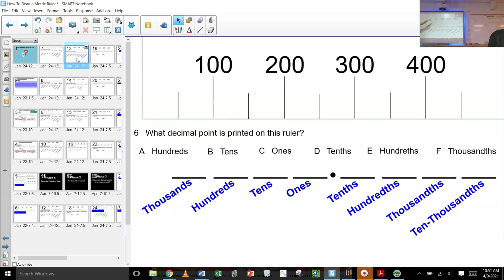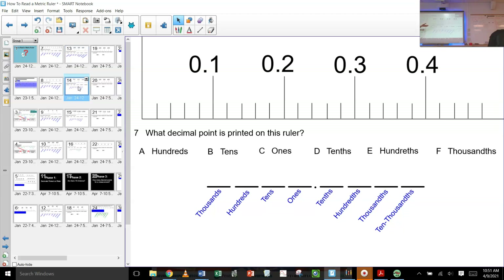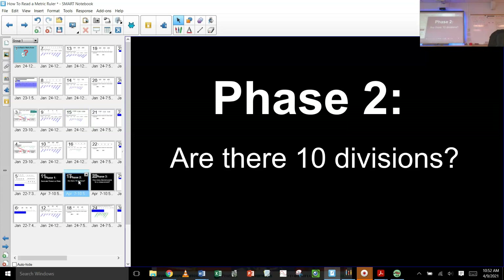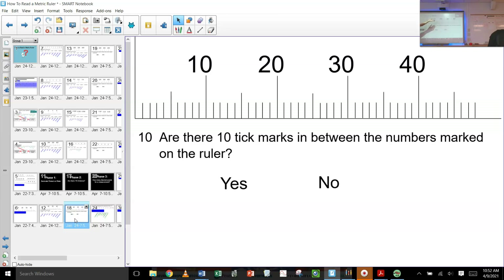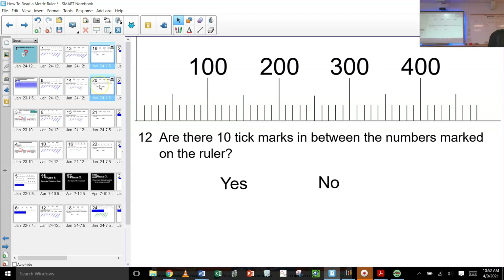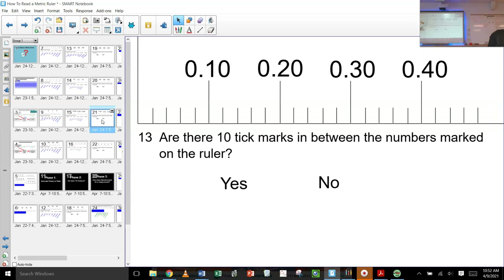Tens — yep. What about this one? Hundreds. This one? Tenths, right. Anybody but Dalton? That's wrong by the way, it's not hundredths — this is thousandths. So these are thousandths. Then phase two: are there 10 divisions in between? We took a step away from the decimals and we were looking just at the divisions. Are there 10 divisions between these two numbers here? Yes, absolutely. 10 divisions between these numbers? No. 10 divisions between these? Yes. 10 divisions between these? No.